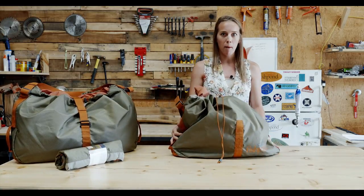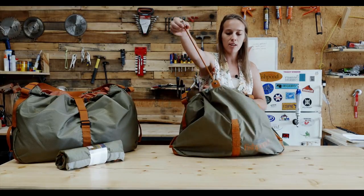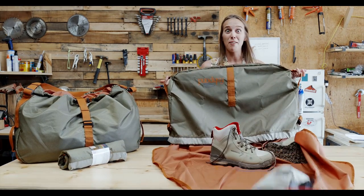It keeps all of your wet mucky gear outside of your dry gear when you're traveling, and when you're ready to take it home and dump it out, you just grab onto these handles on the side and let it all fall.